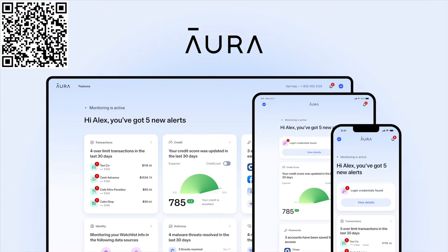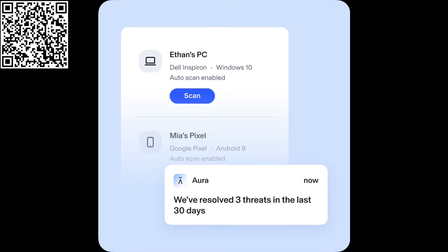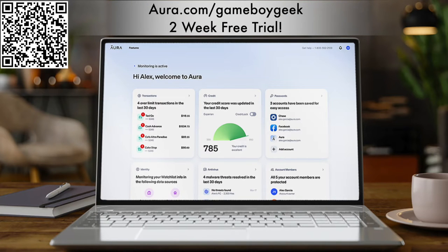Before I get into my final thoughts, I just wanted to tell you about how you can protect yourself and your family online with Aura, who is sponsoring these final thoughts. There are a lot of different ways to protect yourself online, but Aura brings all of these to you in one place. They feature a virtual private network (VPN), a password manager, real-time credit and identity theft monitoring, internet parental controls, and malware protection. You can try a two-week free trial, see how many data brokers are selling your personal information online, and have Aura resolve that on your behalf by scanning the QR code on screen or going to Aura.com/GameBoyGeek.